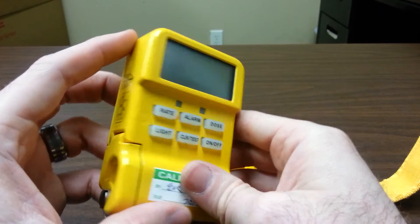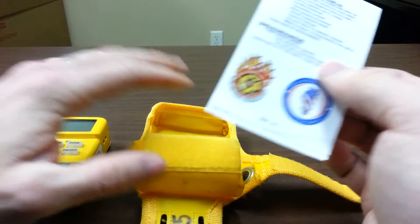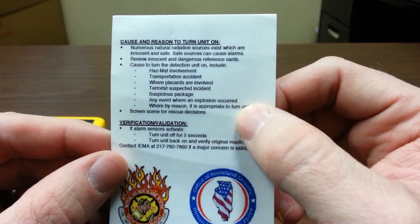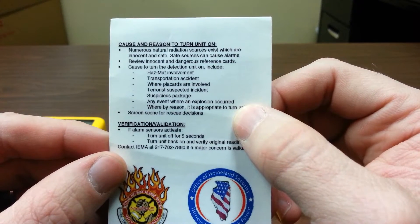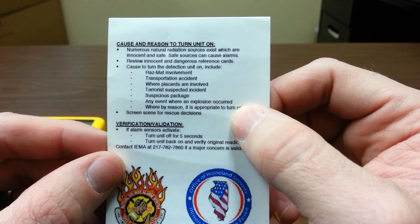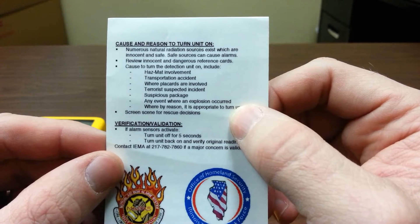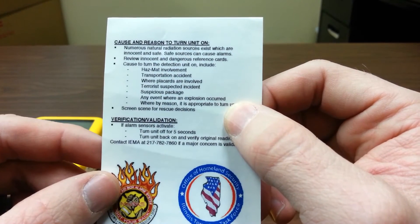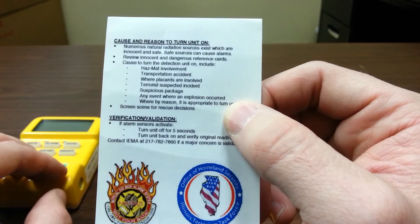So what are some situations where we might want to get this out? The handy field guide is included in your compartment here. A couple incidents: hazmat involvement, transportation accidents — especially FedEx trucks, medical couriers, things of that nature — a suspicious package, an explosion, anything you're questioning when you arrive on scene. Especially unknowns where you don't really know what the situation is and possible hazardous materials are involved — you need to get this out.